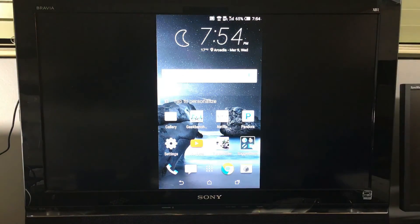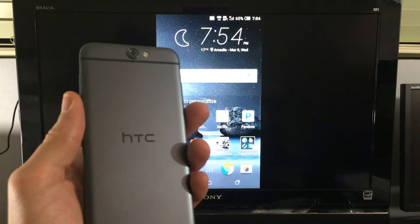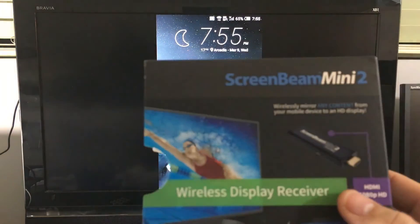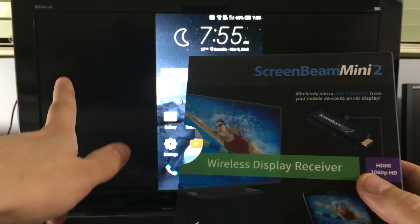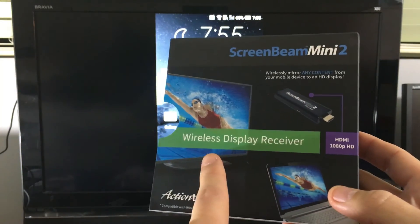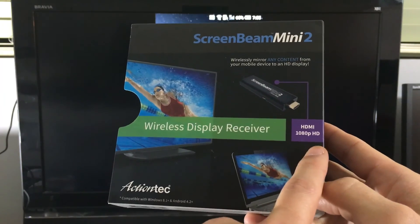If you're looking at the link below, I did another video on Chromecast second generation with my A9, and I basically tell you what you can and cannot do. So here's the ScreenBeam Mini 2. I have it hooked up in the back of my HDMI port. It is a Miracast receiver, and it supports up to 1080p HD.